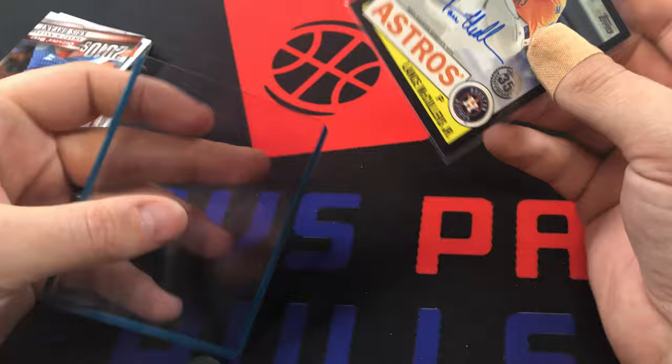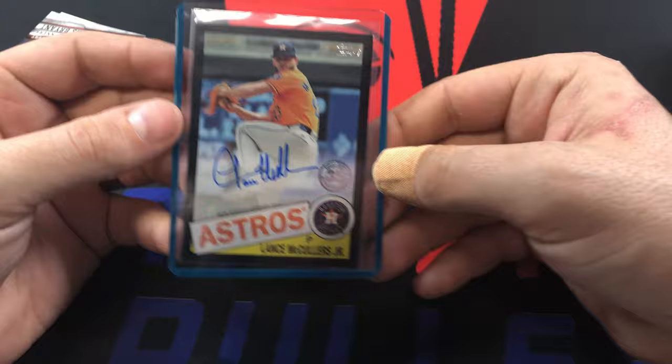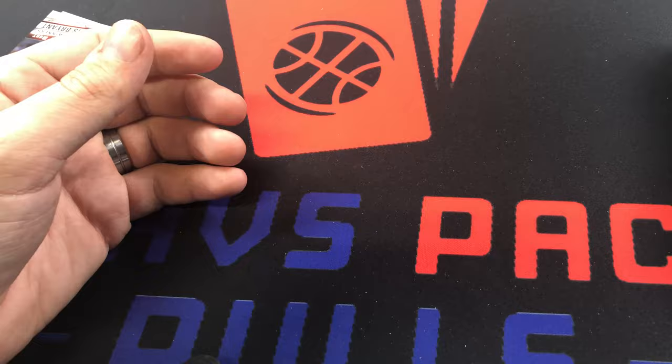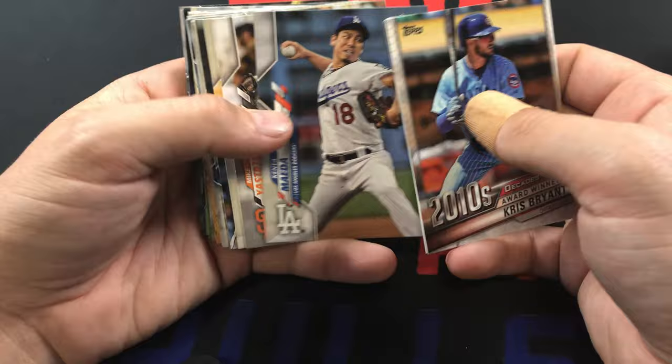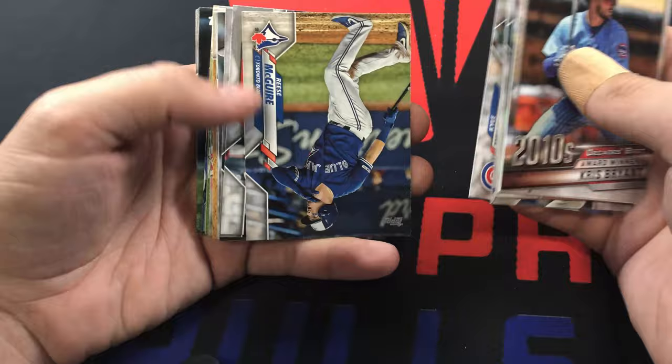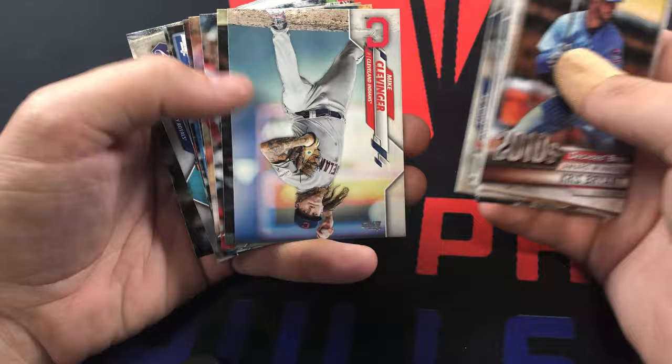Back-to-back Astros, back-to-back great hits. That is just beautiful. If you're an Astros fan, you can't really ask for more than that. I'm really really happy with this box so far. Chris Bryant, Thor, Trevor Richards, Kenta Maeda, Mike Estremski, Carlos Rodon, Hunter Renfro, Kyle Hendricks, Reese McGuire, Matt Tice, Vogelbach, Ryu.